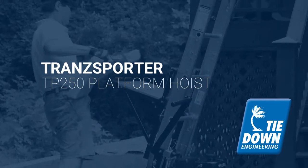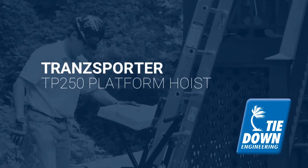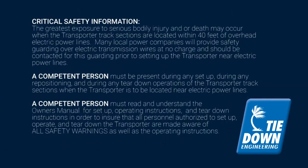It's ideal for lifting shingles, solar panels, roofing felt, insulation, lumber, and other building materials.